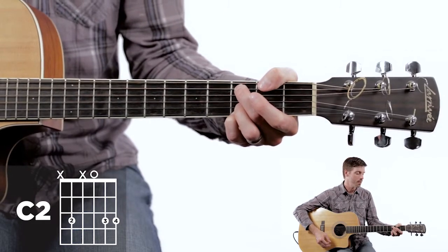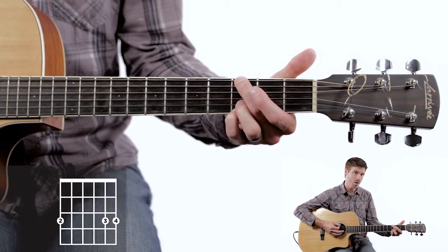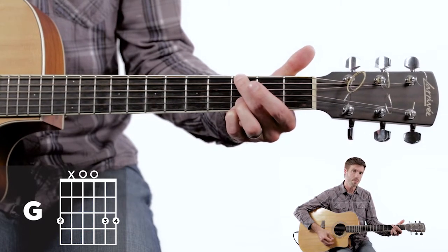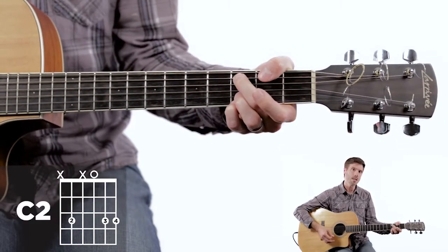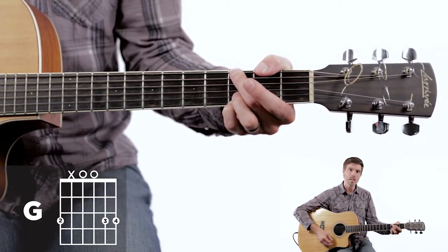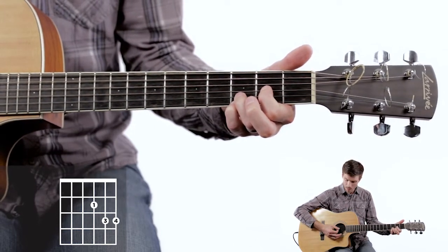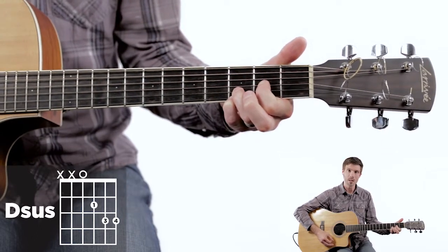From the C, we drop the second finger down to the sixth string third fret to give us our G. I'm muting off the fifth string. So these are all really close together: the E minor, C, and then the G. We change up a bit for the D — we take our first finger to the third string second fret and play from the fourth string up to give us the D sound.